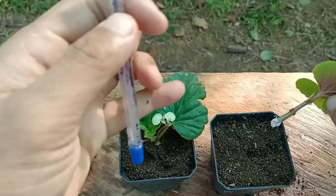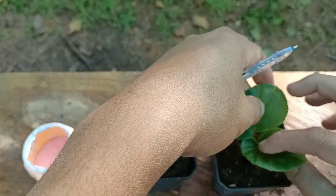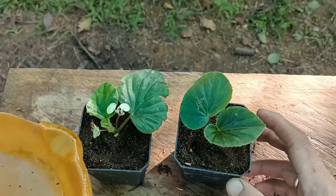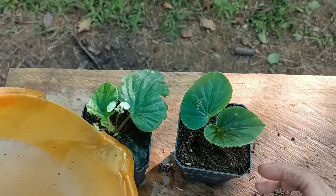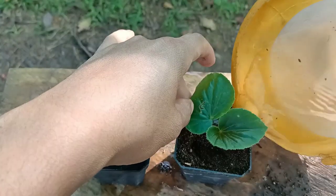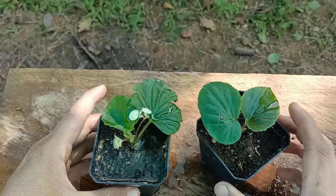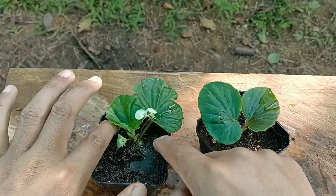This is the easiest process to grow a Begonia plant from cuttings. If you want to grow one at home, you can use this process. After planting, we need to place the pot in indirect sunlight in a bright light area. If you have a greenhouse you can keep it there, or else keep it indoors in a bright light area. About watering, give water 2 to 3 times a week — do not give more water. It will take 15 to 20 days to establish the roots. I'll check this after 20 days.